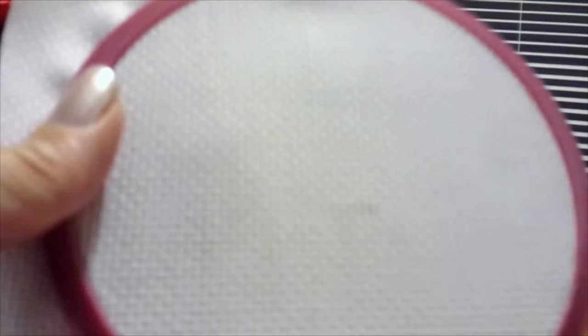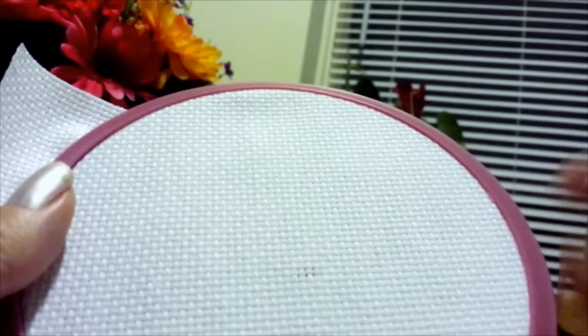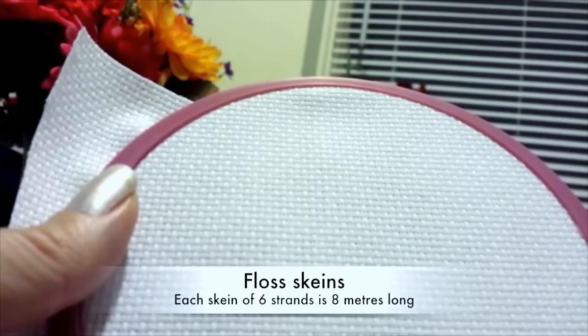As for this thread, I'm using 14 count Aida fabric, which I talked about in the last video. I'm using two strands of DMC floss. DMC is a manufacturer of the floss. They come in six strands when you buy the floss in a skein, and you just pull out two strands of it. You can also use one strand that's doubled for 14 count — for me, it gives decent coverage.